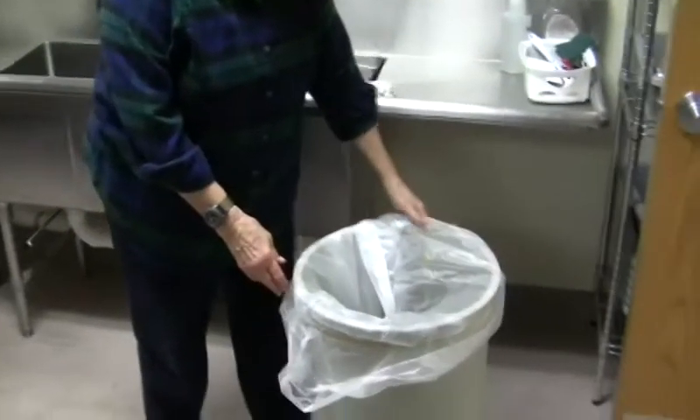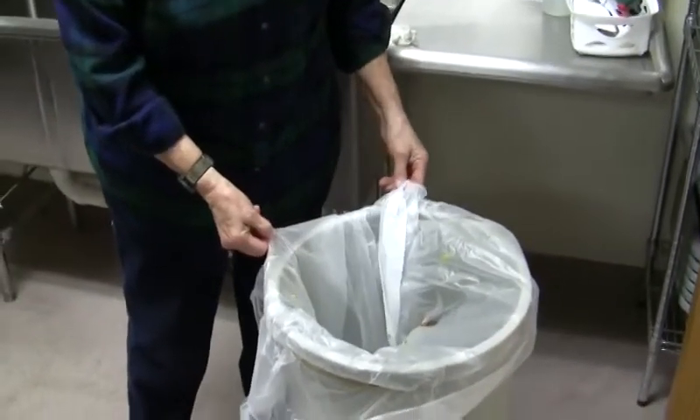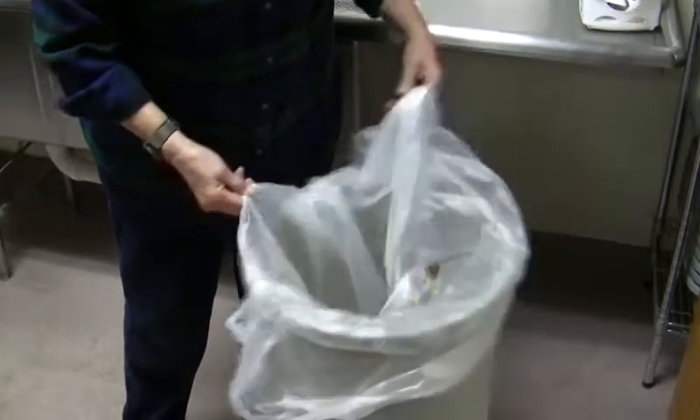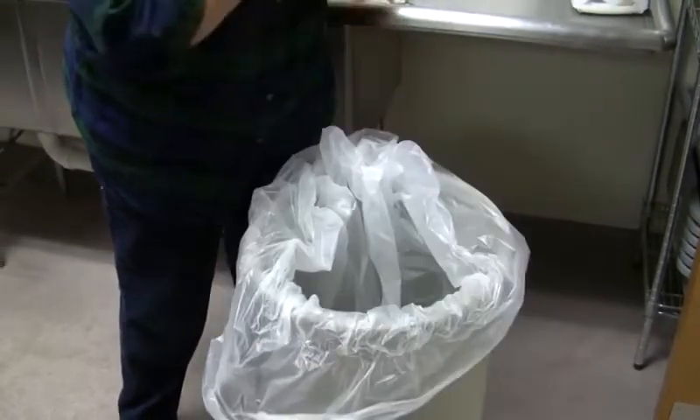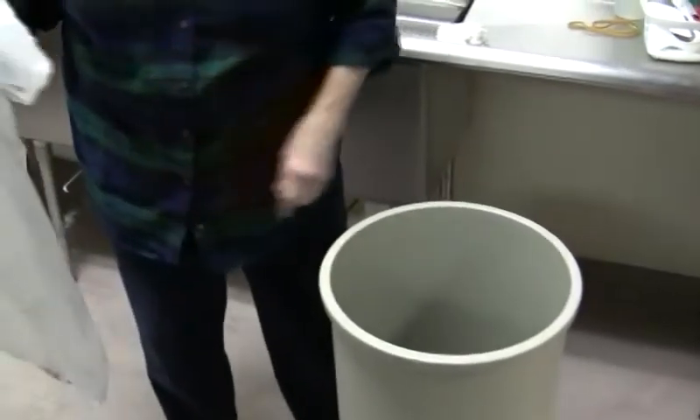Trash needs to be removed after, certainly after any food is in it and if it's nearing getting full. Just pull the leather band that secures the bag, pull it out and take it out to the trash bin.